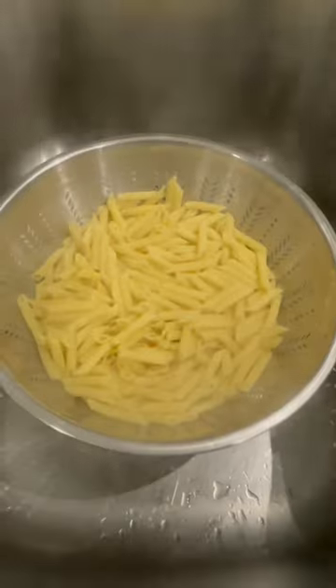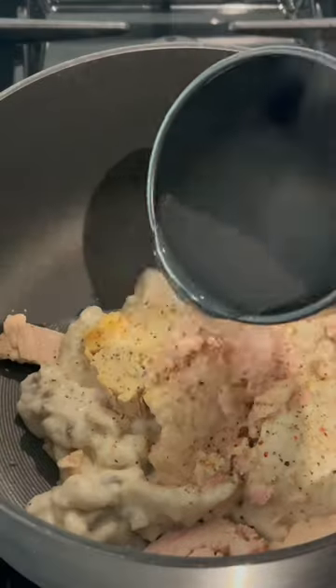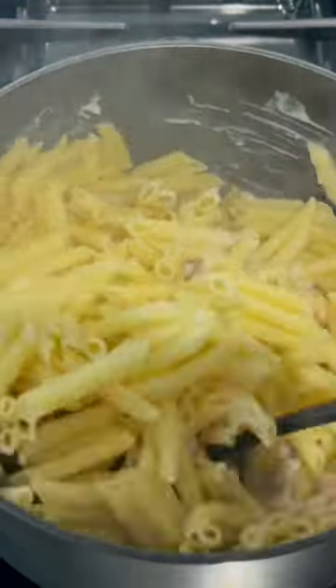Remove some of that water, save it, and drain the rest. Then add two cans of cream of mushroom condensed soup along with two cans of drained solid white albacore tuna fish, some cracked pepper, your pasta, and starchy water as needed to make it creamy.